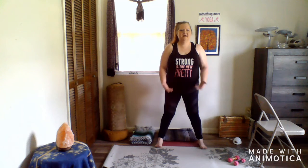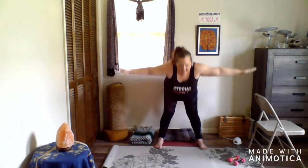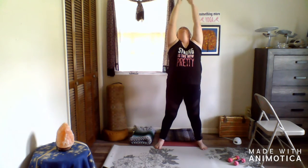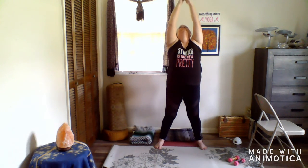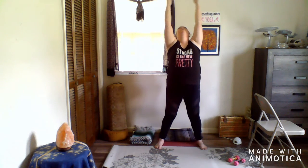Come to center, inhale your arms up and over your head. Exhale, swan dive into a forward fold. Inhale, come all the way up, let your fingertips touch. Exhale, forward fold. Continue to inhale up and exhale on the way down.